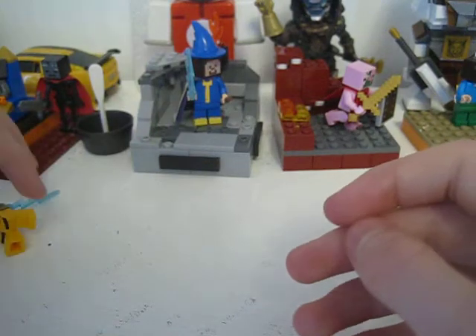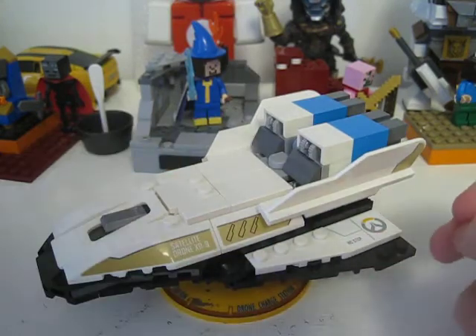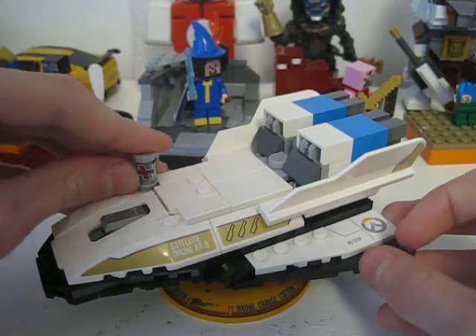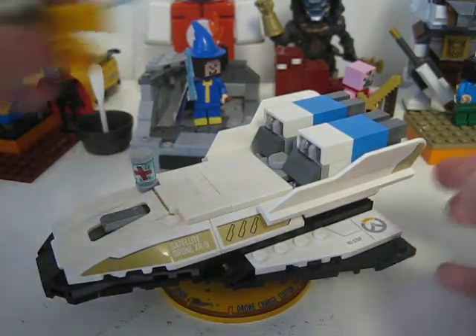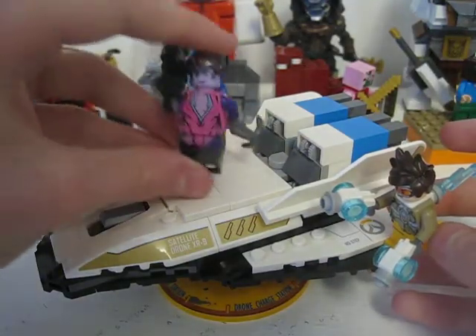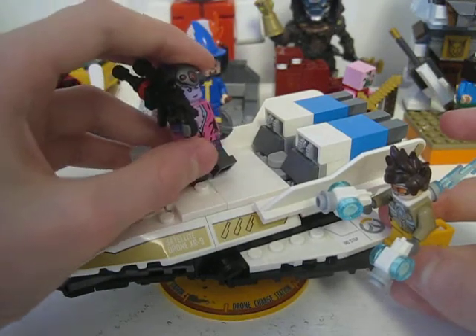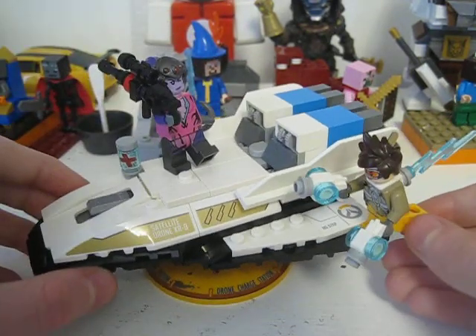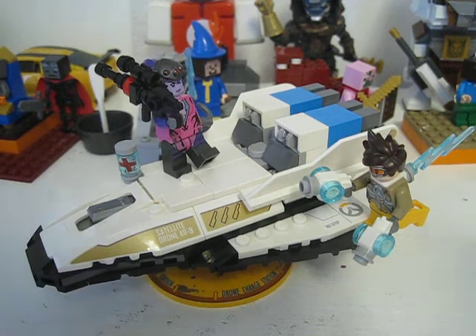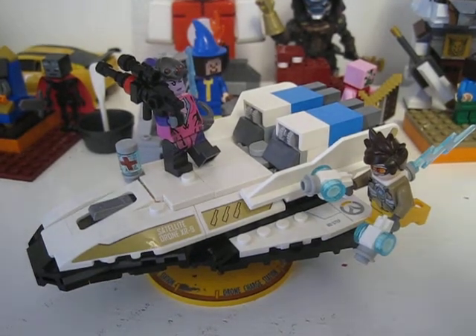So I really do recommend this set. I know this was very short but that's fine. The set also has nice box art, which I'm just going to point out. So yeah, Tracer versus Widowmaker — definitely a good set. Stay tuned for the alternate build which I'm going to be doing very soon. See you guys in the next video.